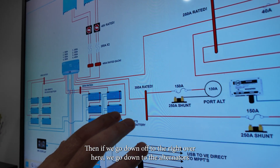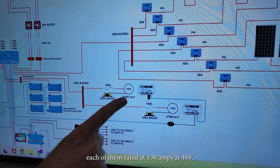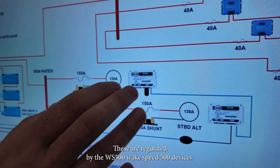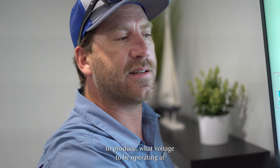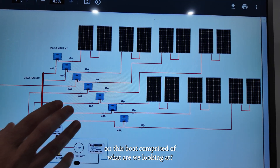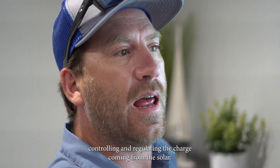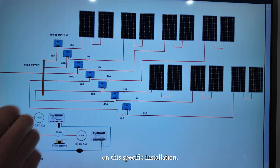Down in the engine room we're installing 48 volt high output alternators, each rated at 130 amps at 48 volts — pretty powerful alternators. Given that lithium has a very specific way it likes to be charged, these are regulated by the WS500 Wakespeed 500 devices, which tell the alternators how much current to produce, what voltage to operate at, and basically control their output. Another huge aspect on this boat is our solar system — we are installing a pretty large solar arch comprised of around 12 to 14 panels with seven charge controllers regulating the charge coming from the solar.